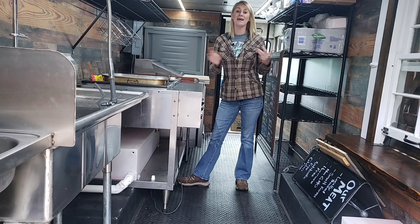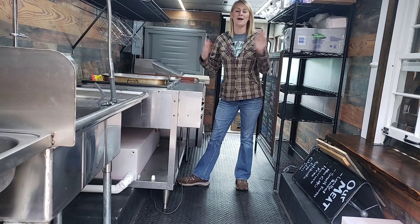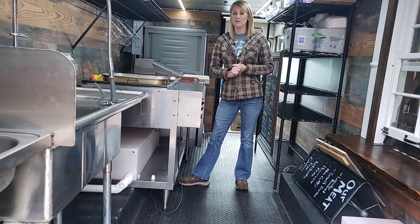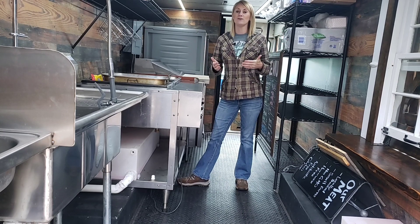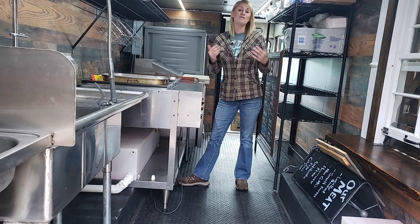Hey guys, welcome to the adventure! Today I'm going to be talking about my food truck Huckleberry and how we built it, the layout, and the why. If you don't know us, we are Simple Living — a husband and wife team of truck drivers best known for making our semi into a micro tiny house.